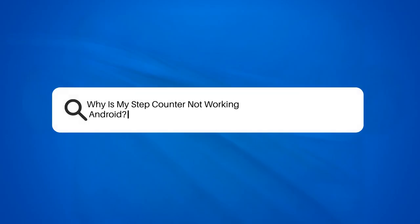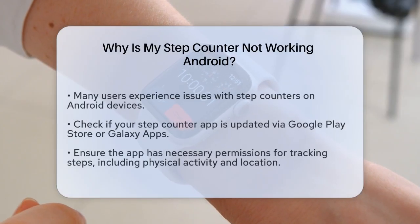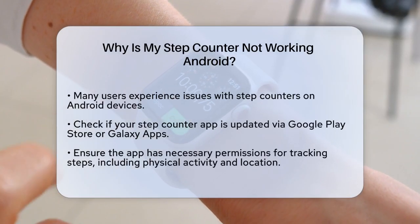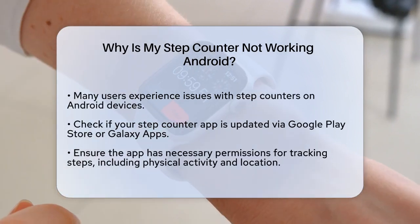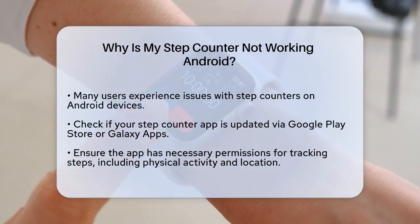Why is my step counter not working on Android? If you're frustrated because your step counter on your Android device isn't working as it should, you're not alone. Let's figure out what might be going on and how you can fix it.